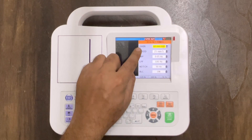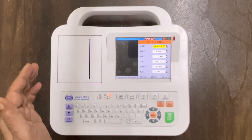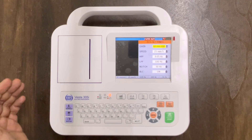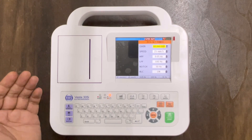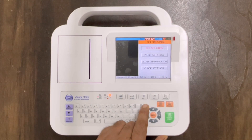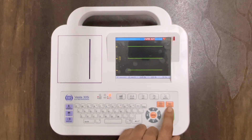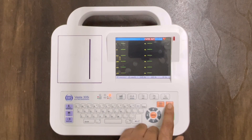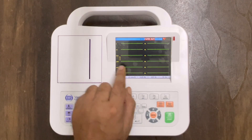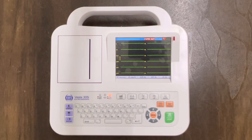Now go to ECG settings and press enter. These are all filter settings — we can keep it standard for diagnostic range, and only change the settings if using in ICU. Press escape two times and go to the main screen. Now we will change the display formats. I am selecting the 6 into 2 format because in this format we can see all the waveforms at one time.